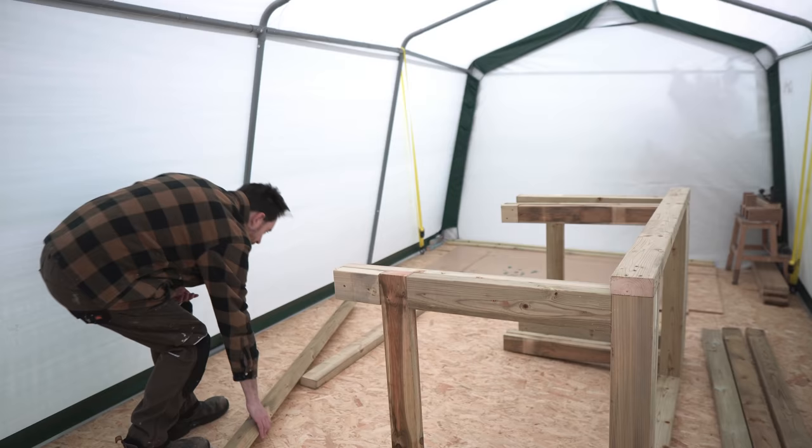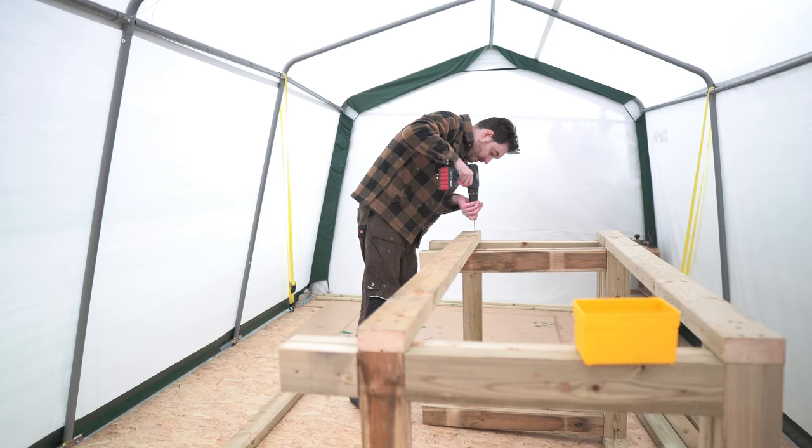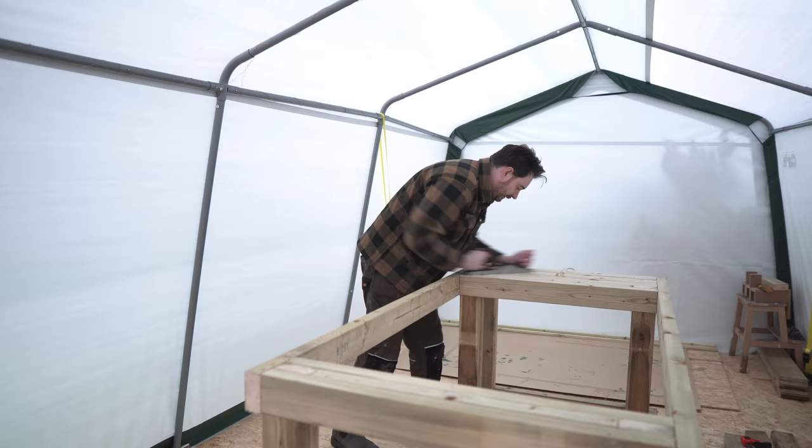To stop the bench racking I'm going to add a support here, which will also allow me to add a shelf later on. No glue this time, just screws, so I'll be able to take it apart if I ever want to move it. That's basically the frame done.